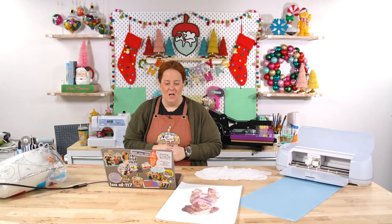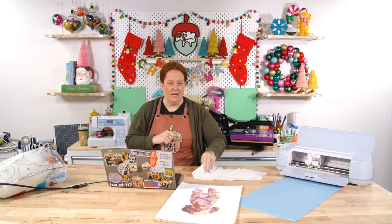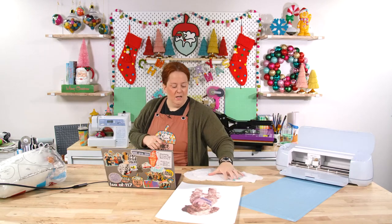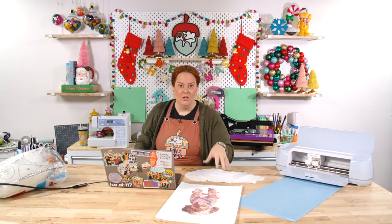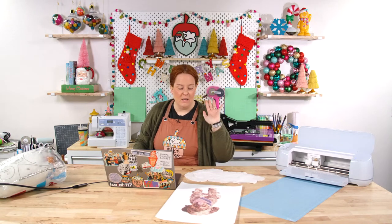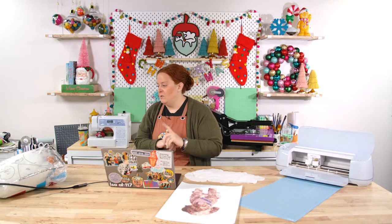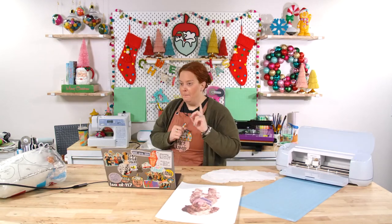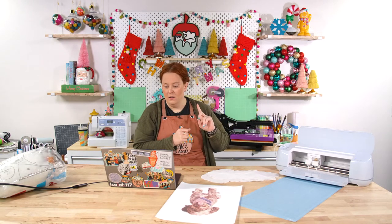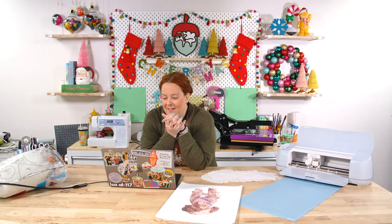We're going to jump in because we have a lot of steps today. We're going to remove the background from the image, pull it into Design Space, make an offset, and cut out our fabric using our rotary blade and Maker. If you don't have a Maker, you can use your Explorer series machine with freezer paper on your fabric to make a bonded fabric and cut it out with a fresh fine point blade. Cotton especially cuts out really well when it's bonded.